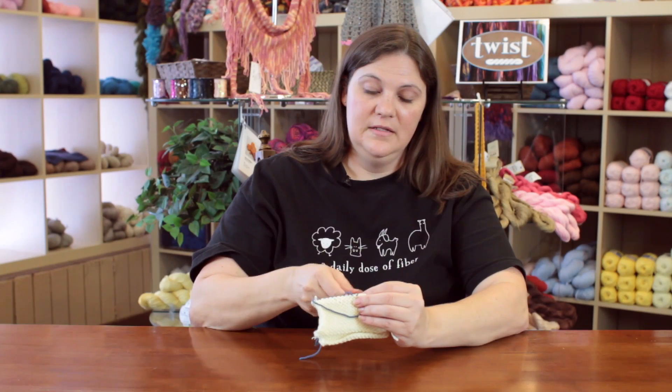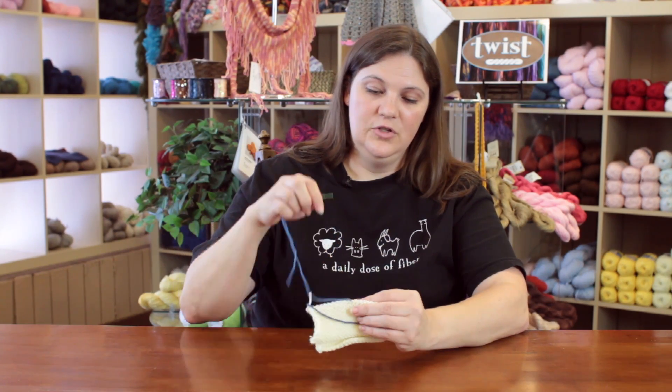I'm just going to work to the end, and then I'm going to weave my ends in and show you how to weave in.